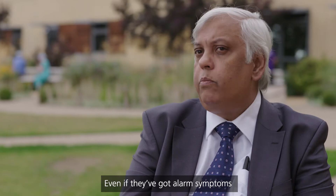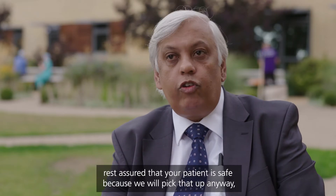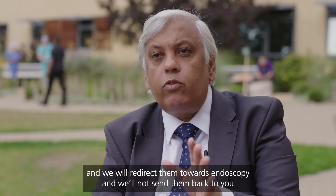Even if a patient has got alarm symptoms and you have not quite picked it up, or the patient has not told you, rest assured that your patient is safe because we will pick that up anyway and we will redirect them towards endoscopy — we won't send them back to you.